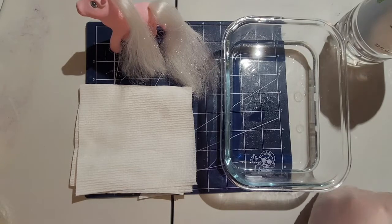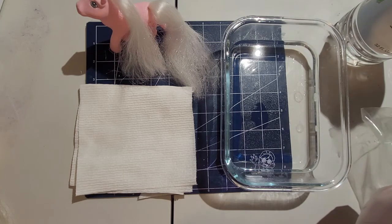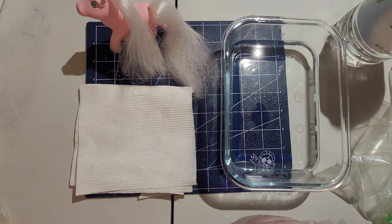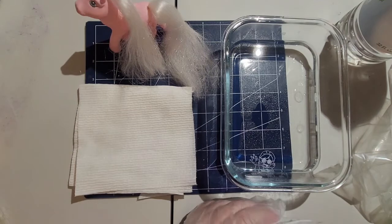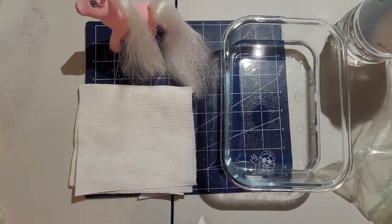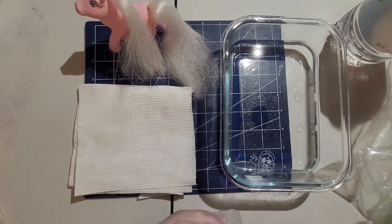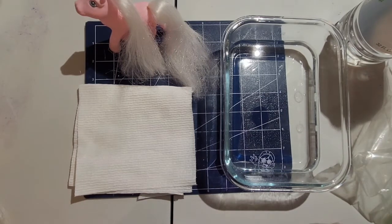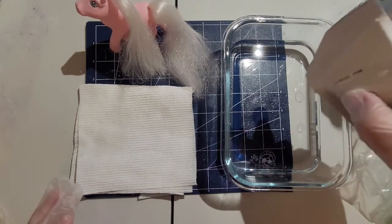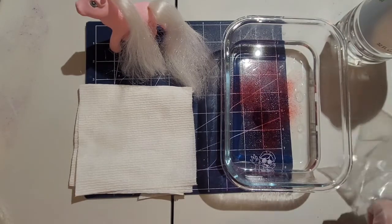I'm going to put a little bit of pink dye into this really hot water. I also have a tiny bit of vinegar. It really doesn't take long — I'm not even going to speed up this portion of the video because it's a really quick process. I'd recommend having other ponies on hand that also need to be re-pinked, because why not? It doesn't take all the dye, it doesn't take a lot of time, it's easy. Do make sure you're wearing gloves, otherwise your hands will be pink. Have a paper towel ready and nearby.